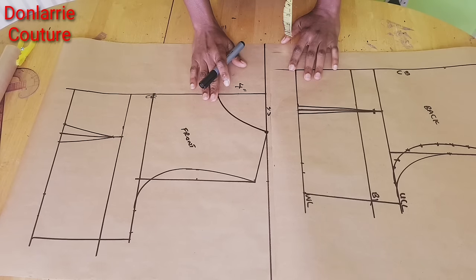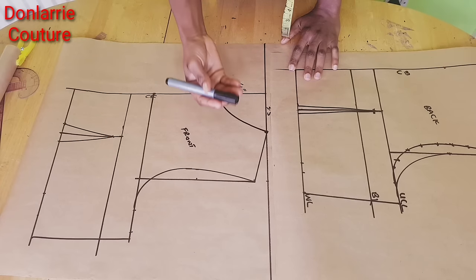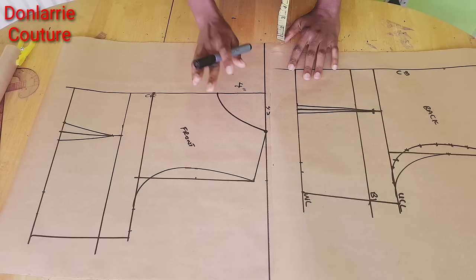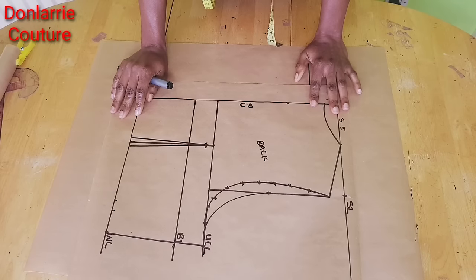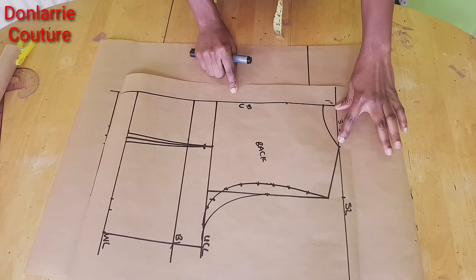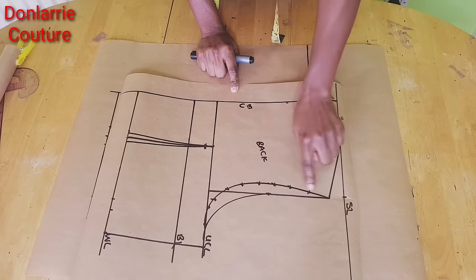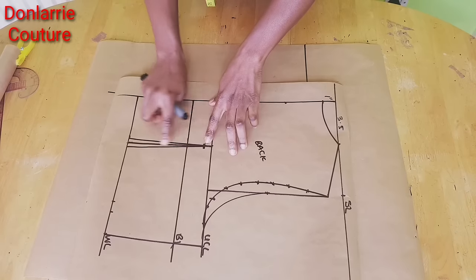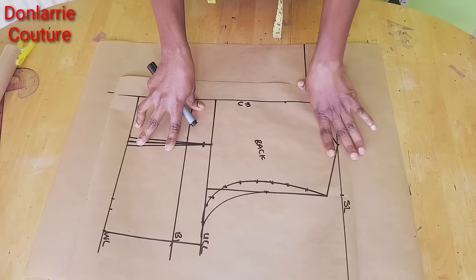To get started, we're going to be modifying our basic bodice pattern to create our jacket pattern. If you're here to watch my tutorial on how to draft a basic bodice pattern, I'll put the link down in the description box. This is the front and the back basic bodice pattern. We're going to be starting with the back basic bodice — this is the neckline, the shoulder slope, and this is the armhole. I've also placed the waist dart, so this is what we have on our basic bodice pattern.